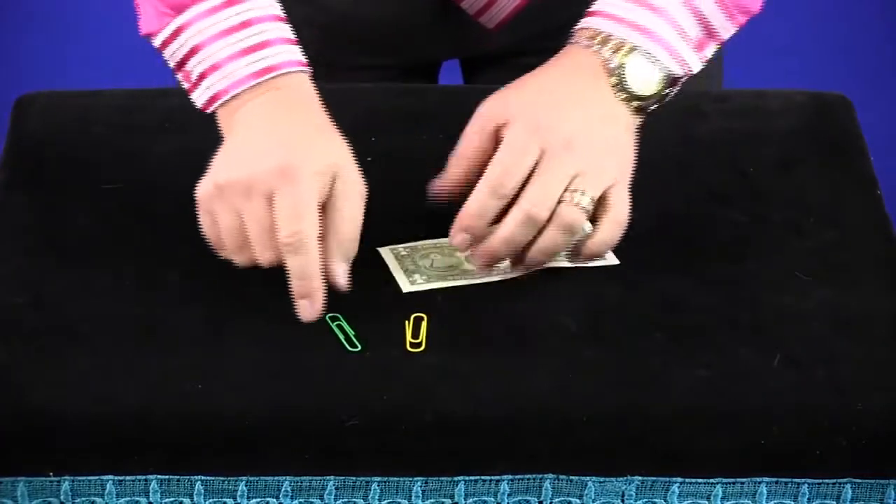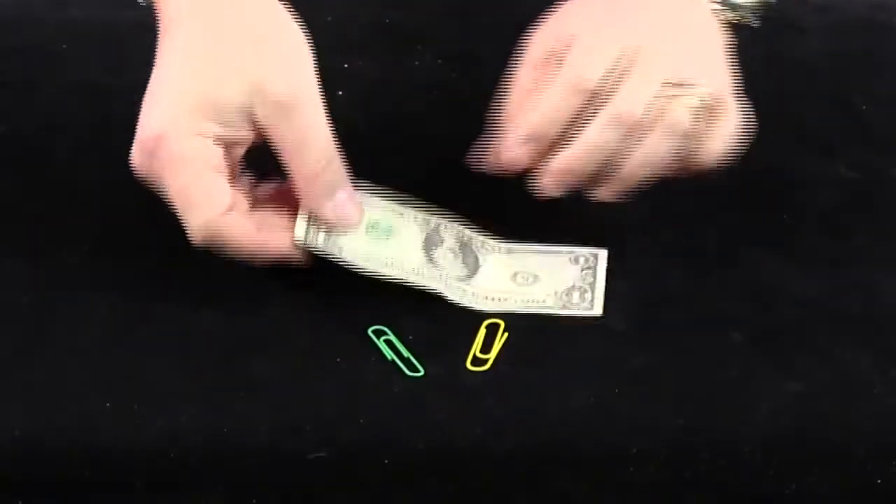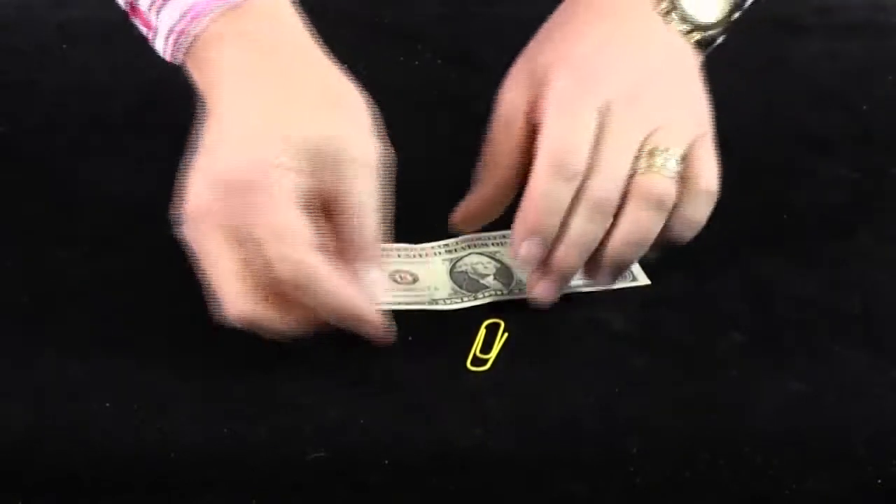It's impromptu, you can do it anywhere with any paper clips and any money note. Do you want to know how it works? Really easy — it's self-working, it always works. You just have to follow the instructions carefully. You can use any paper clips; you don't have to have large colorful ones like I have. You can even use a large one and a small one — the combination doesn't matter.